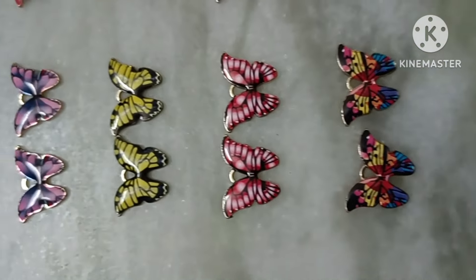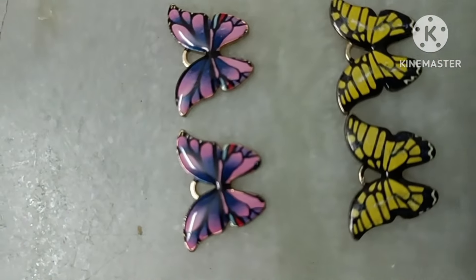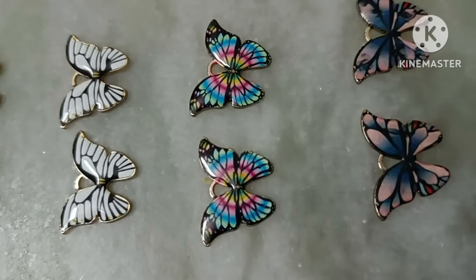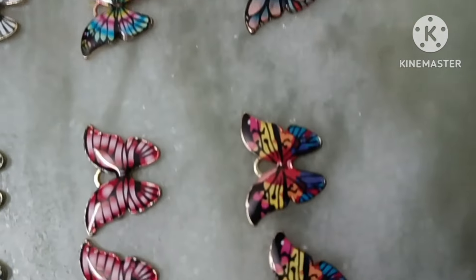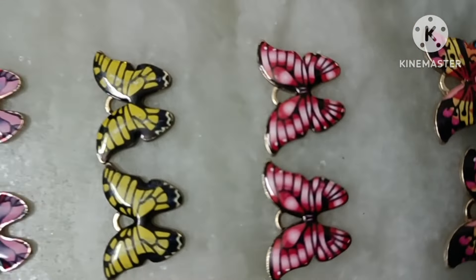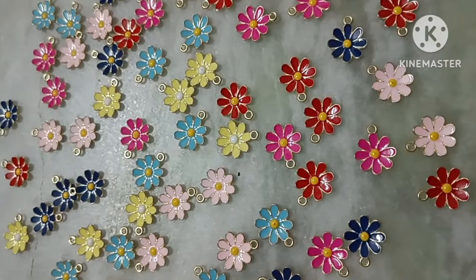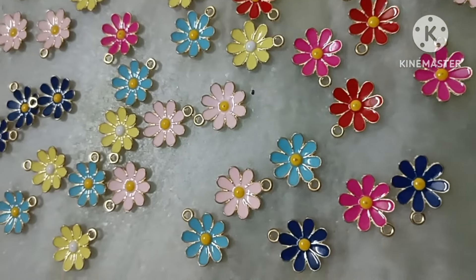The next one is Butterfly Collections — this is Charm Collections. Butterfly is available in 8 color shades.